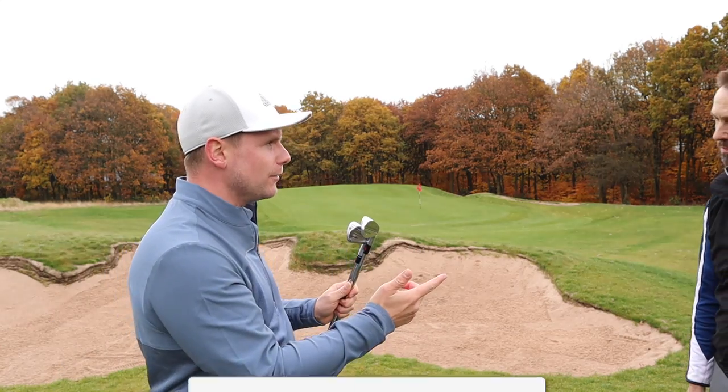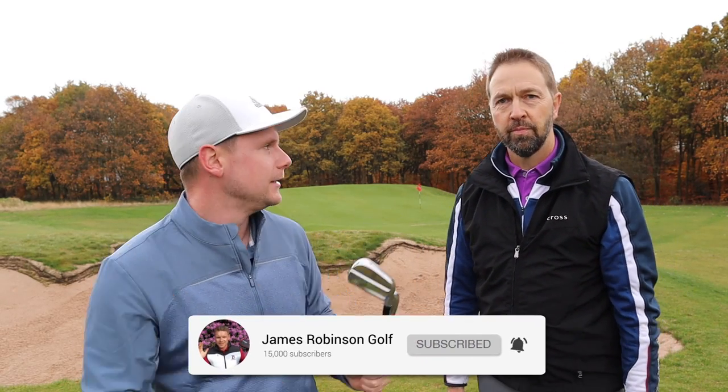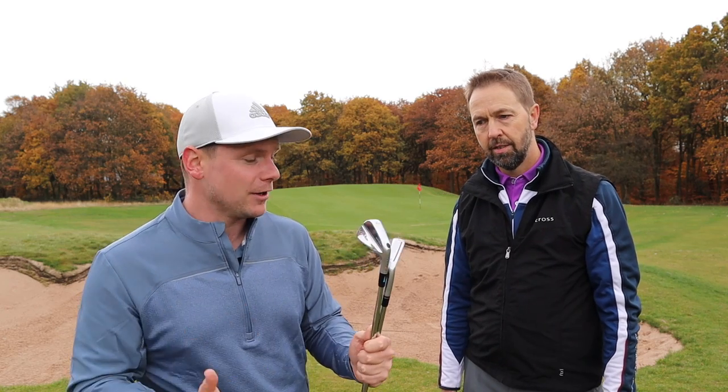Hi everyone, James Robinson here. In comes Mark — my mid-handicap tester. You may recognise Mark from loads of videos we've done. If you've watched our Blade vs Game Improvement Club comparison on the range with ball data and the launch monitor, that's probably why you've come to watch this, because we pretty much concluded that with saying, well, we didn't really know, did we? We had to get out here on the golf course.